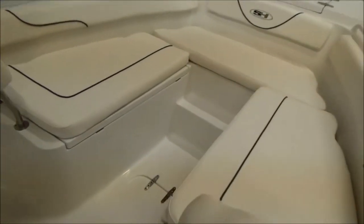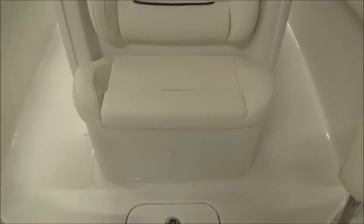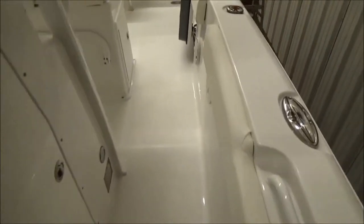You do have bow backrests up front that are removable, and a nice big wrap-around bow with anchor locker and pop-up cleats. This boat is available with a windlass — we did not put it on this boat but we could add one very easily. There's storage under all the cushions up front, a forward-facing seat that's super comfortable, and another storage compartment in the floor.